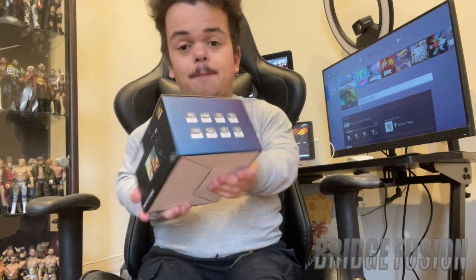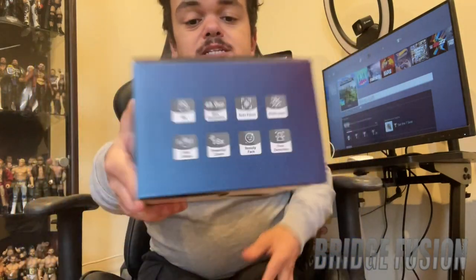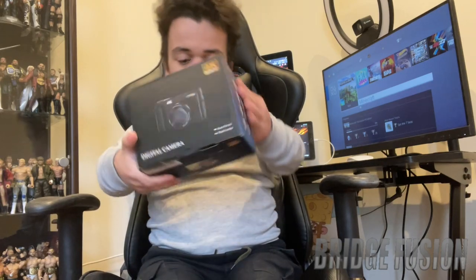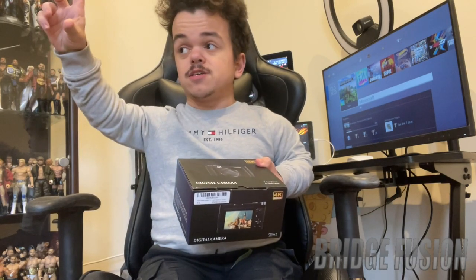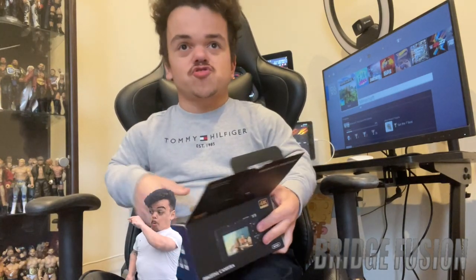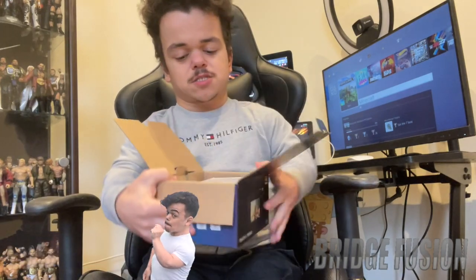Apparently it can go up to 4K, and there are all the other features that come with the camera. The main reason I wanted to get it — the camera like flips out, so I can do vlogging and see myself, which is absolutely awesome. So let's waste no more time and get into this one.